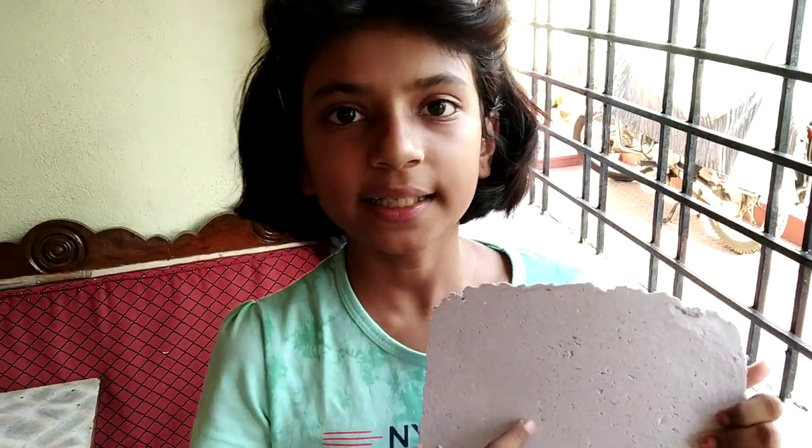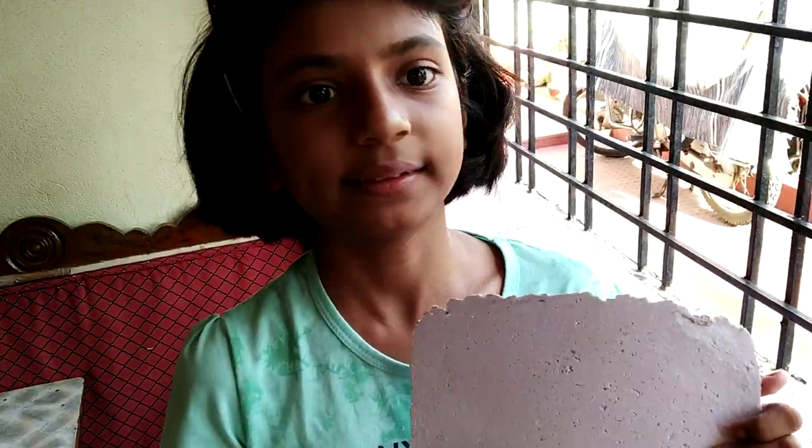Homemade paper! We can make greeting cards or bookmarks from it. Thank you for watching my video. Please subscribe, like and share my video.